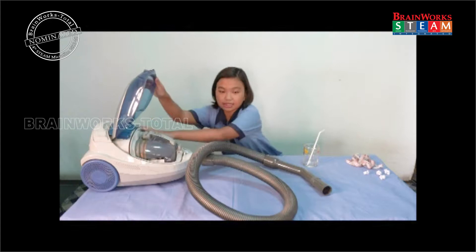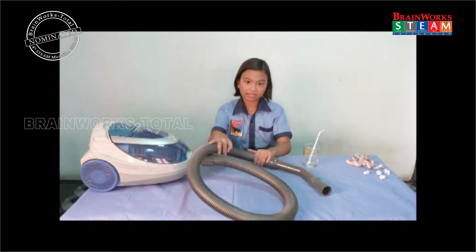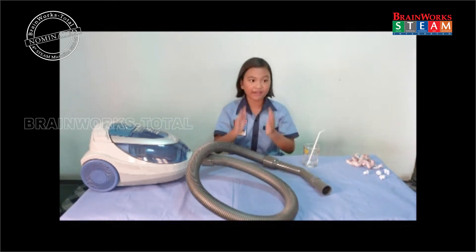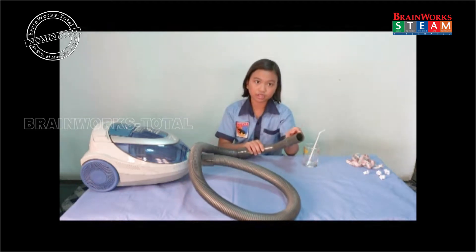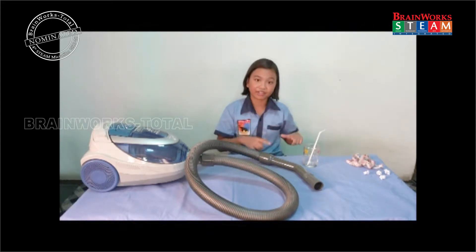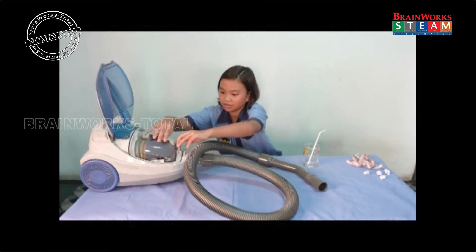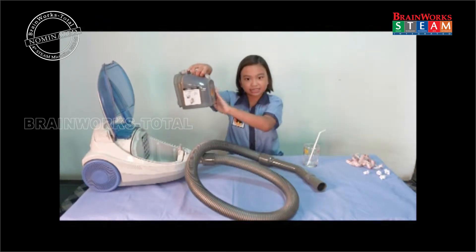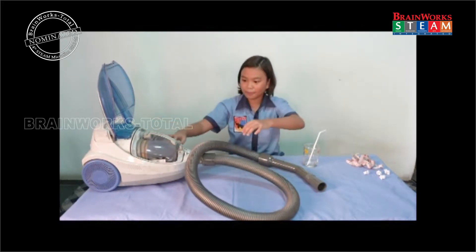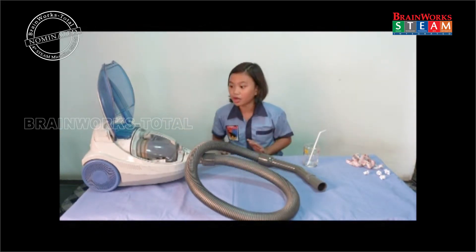A vacuum cleaner has a motor inside that does the same job as my mouth, and the pipe does the same job as the straw. The rotating fan of the motor creates a vacuum and begins to suck in air through the suction nozzle at the end of the pipe. Any dust that comes within range of the suction of the nozzle gets pulled into the pipe and is collected in a dust box. This is because the vacuum cleaner is creating a space of empty matter with the motor.